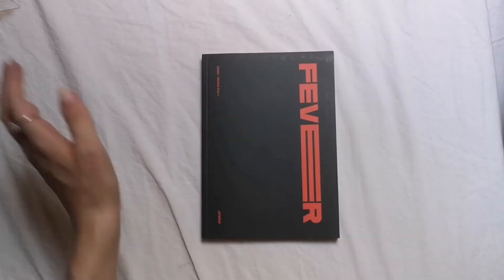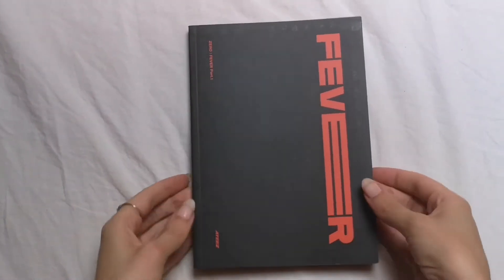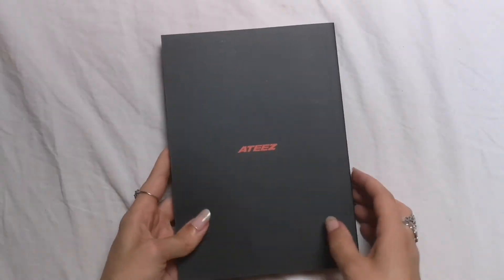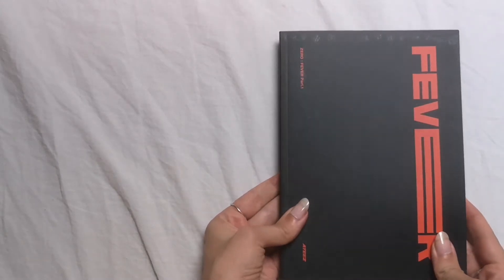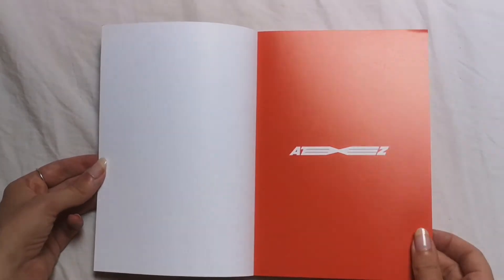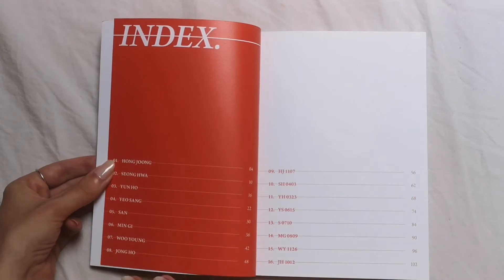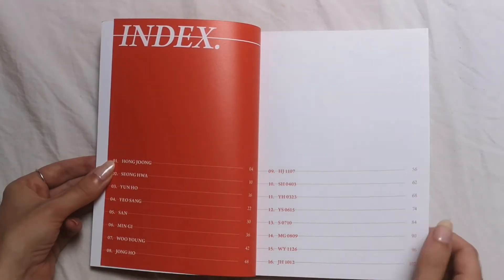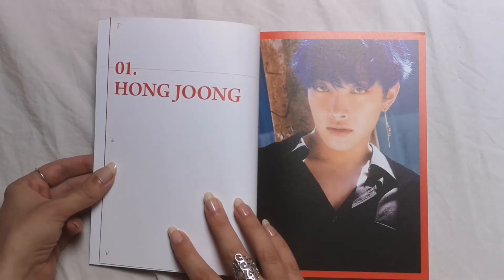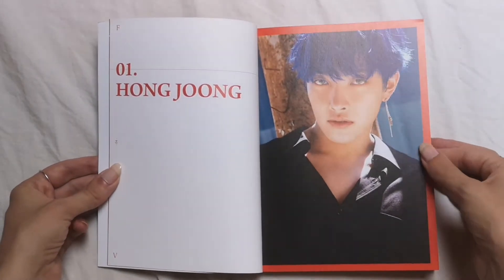I'm gonna zoom in a bit — this is better. Here's the photobook, here's the front, back, and the side. It's thick, we love that, we love a thick photobook. So this comeback, oh my gosh, it was amazing — it was my first real comeback with them and I wasn't disappointed at all.